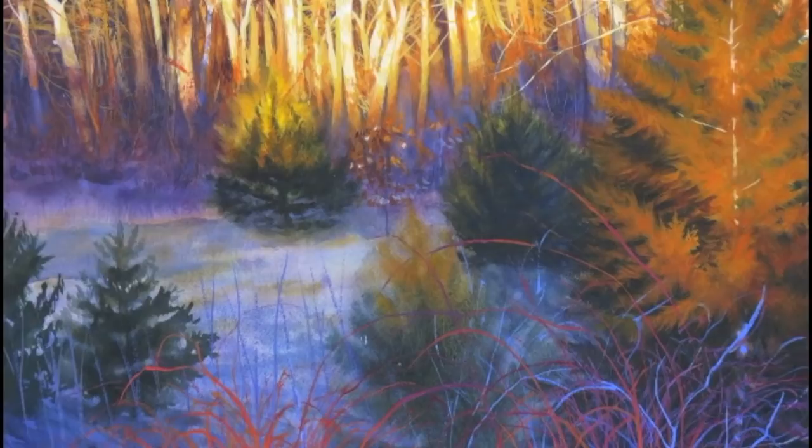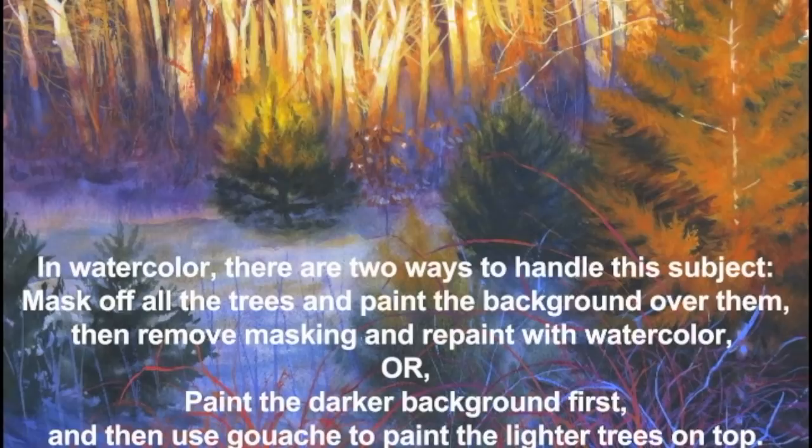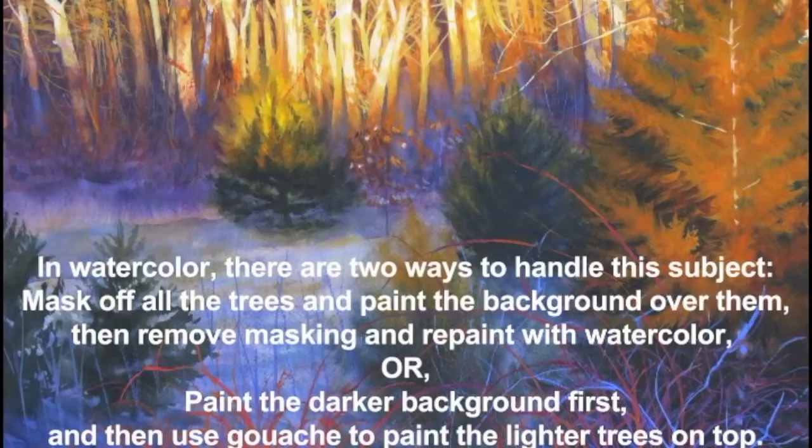This full sheet water media painting is based on a smaller 12 by 16 inch study you see here. It's an interesting subject because the light trees against the dark background require us either to mask off the trees and then paint them in later, or use gouache to paint over the previous layers. In this demonstration I'm using the gouache.